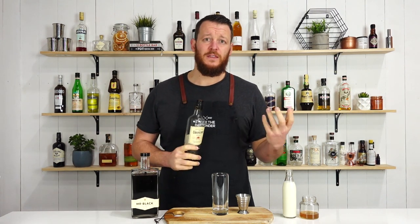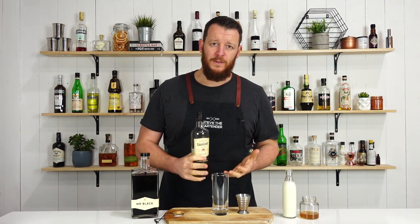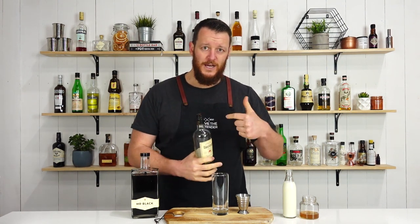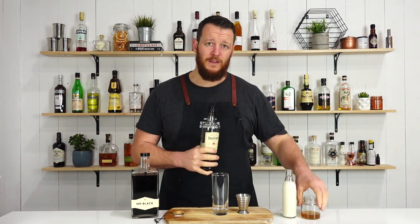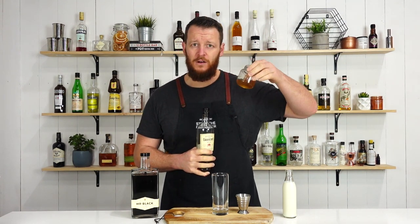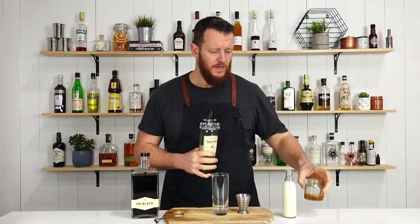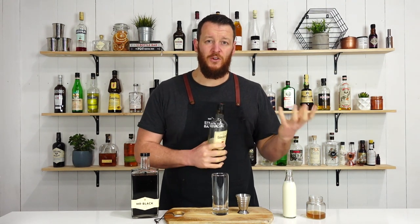If you prefer, you can shake this in a cocktail shaker and combine all the ingredients, but I'm just going to build it in the glass so hopefully it has a nice swirling coffee effect. If you are going to build it in the glass, this does contain agave syrup, which is watered down a little bit — just a one-to-one ratio — so it will mix through the drink quite easily. If you're shaking, you don't need to do that.